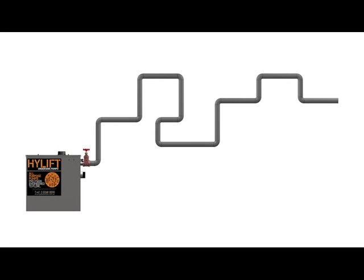As shown in the diagram on your screen, with the HiLift range you do not need to run pump lines on-grade and you can plumb the pump line with as many bends as you need to.